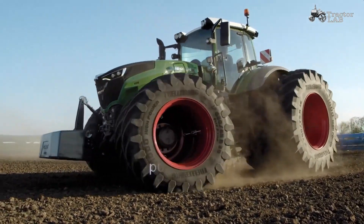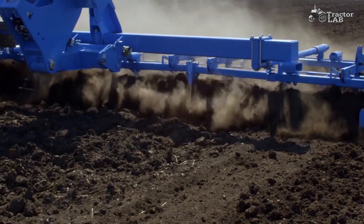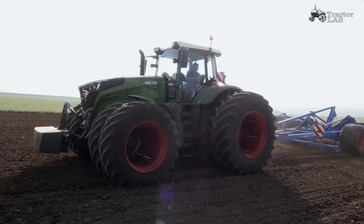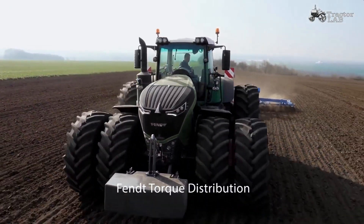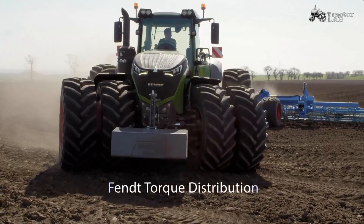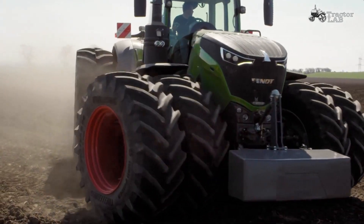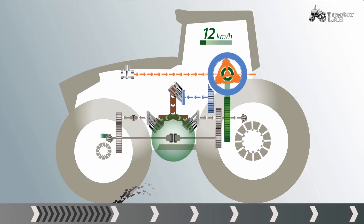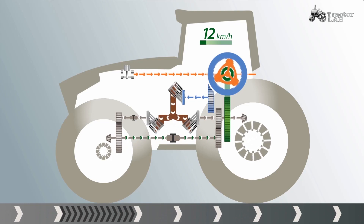Maneuverability is important. Traction is decisive. The power is always there where it is needed. That is only possible with intelligent torque distribution between the front and rear axles — that is what Fendt Torque Distribution stands for. Since torque distribution takes place in a split second, here it is in slow motion. For example, if the front wheels slip, the intelligently controlled four-wheel clutch automatically closes and torque is then shifted to the rear axle.